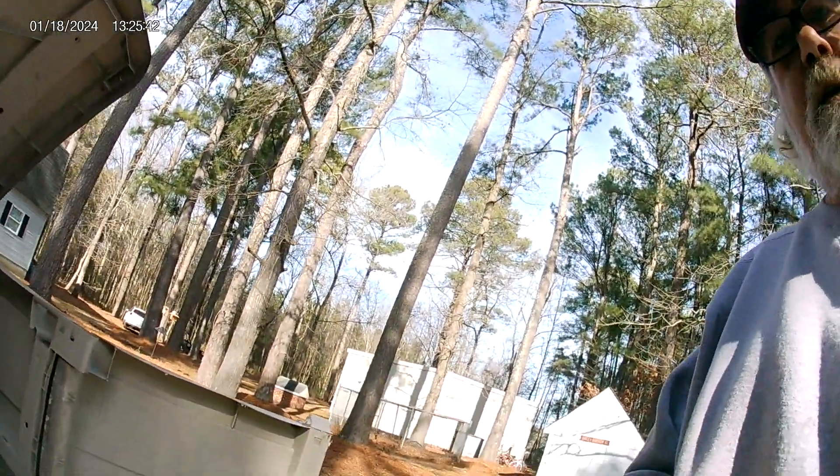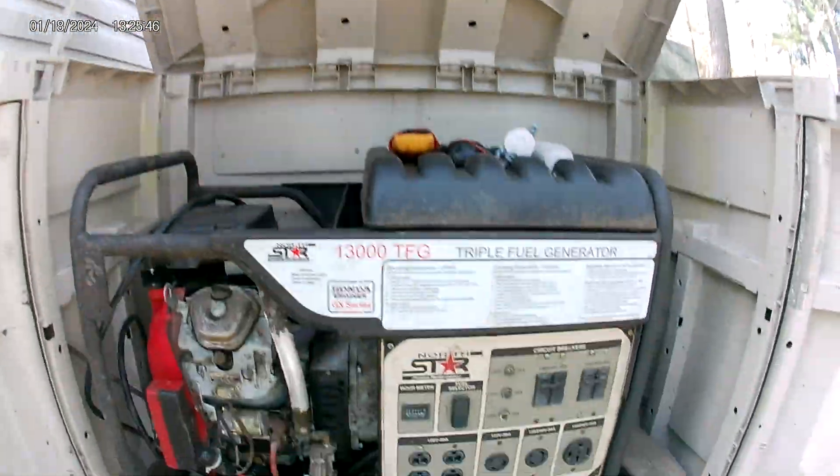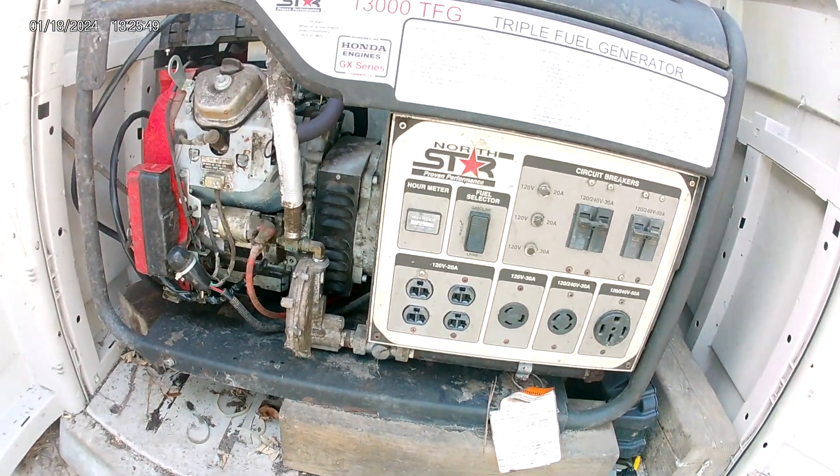I did a little bit of investigation and found out that the capacitors were bad. So this is what I'm working on right here.